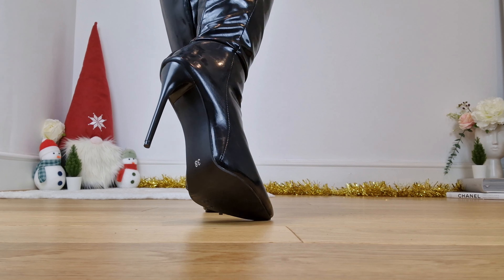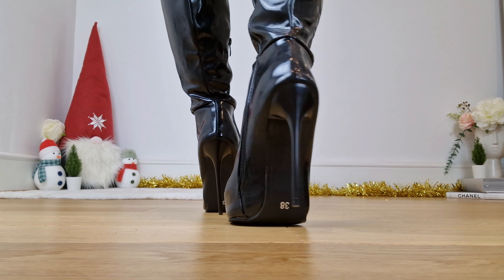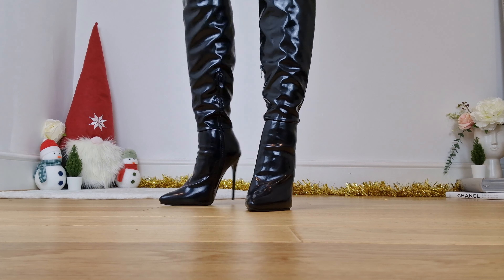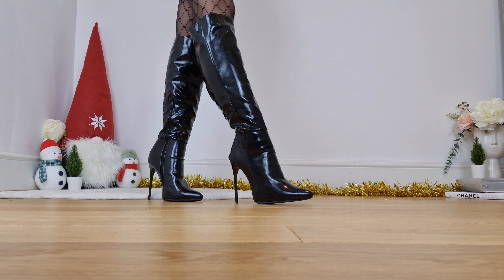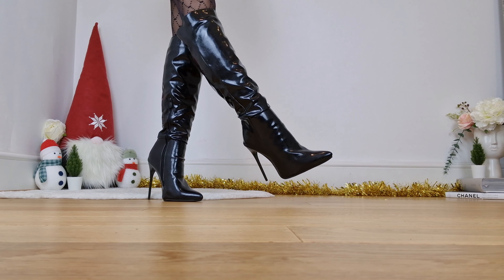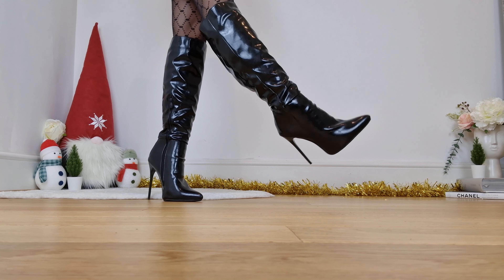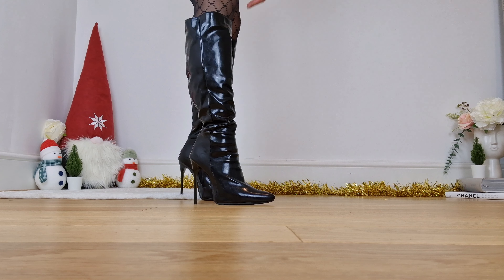I love the heel height. The quality is okay — not the greatest — and the stitching especially at the top I'm not too keen on. It's a very interesting boot, something I would never usually go for, but I'm glad I gave it a go.